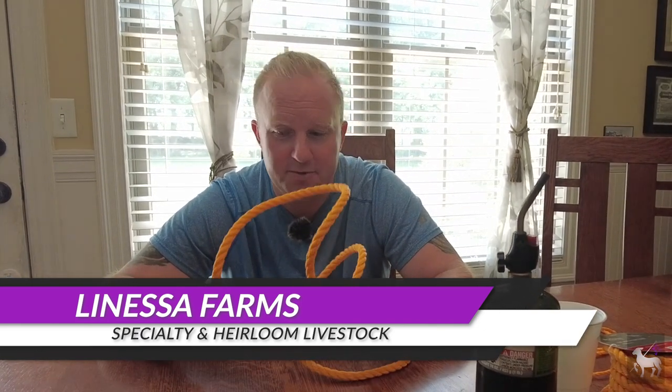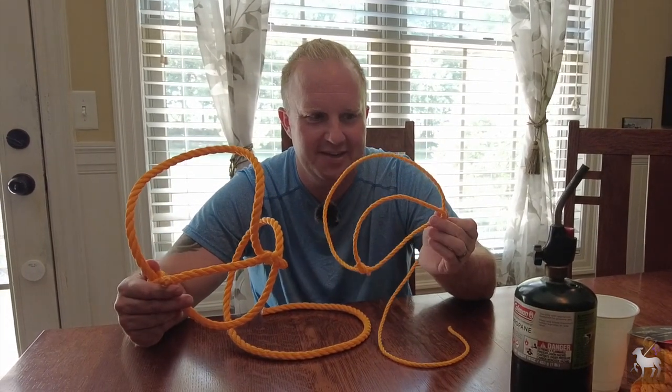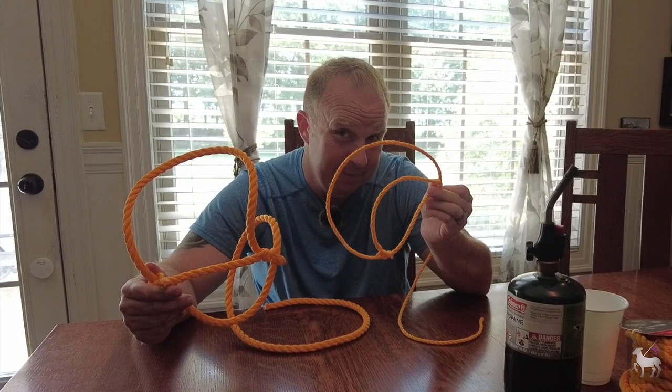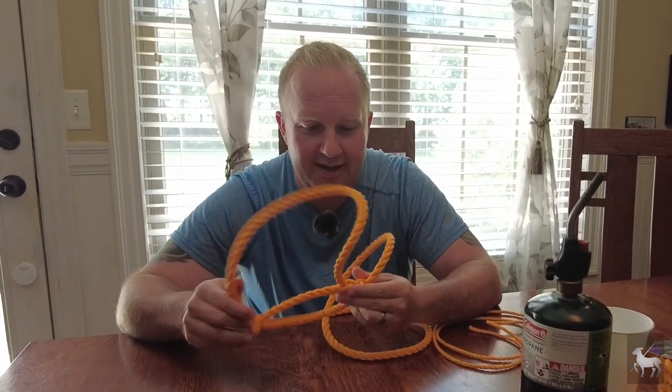Hey everyone, it's Tim from Llanosa Farm Specialty and Heirloom Livestock. Thanks for joining us again today. A little different today — we are indoors and we are going to be showing you how to make one of these. You can make a rope halter in lots of different sizes depending on if you need to make it for an itty bitty little lamb or a goat kid, or if you need to make something for a cow.